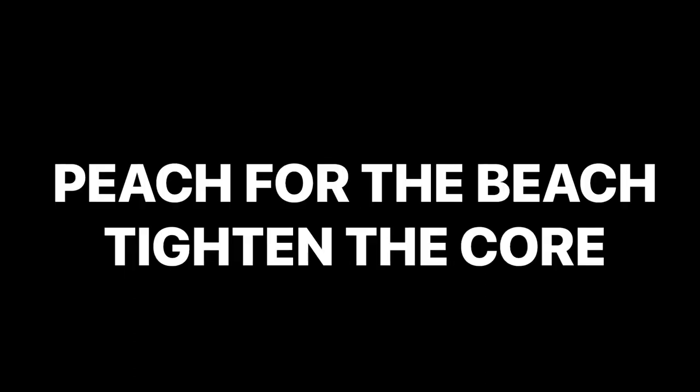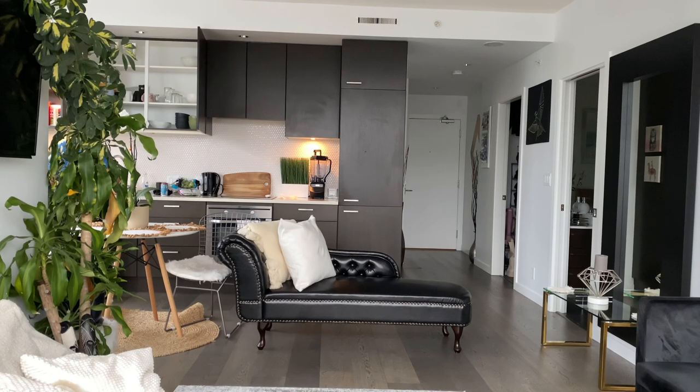4, 3, 2, 1, go! And hello! What's up? I gotcha. Let's go. Day 8 of Get Your Peach Ready for the Beach. I'm basically naked — that's how we wake up. I can't wait, you guys.